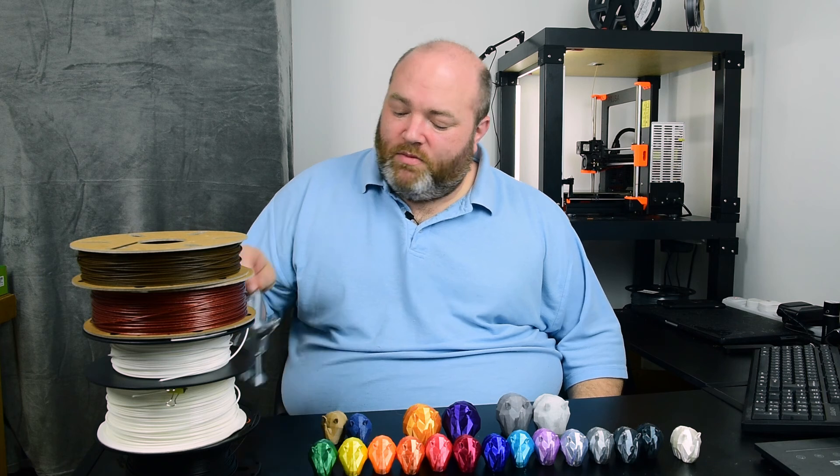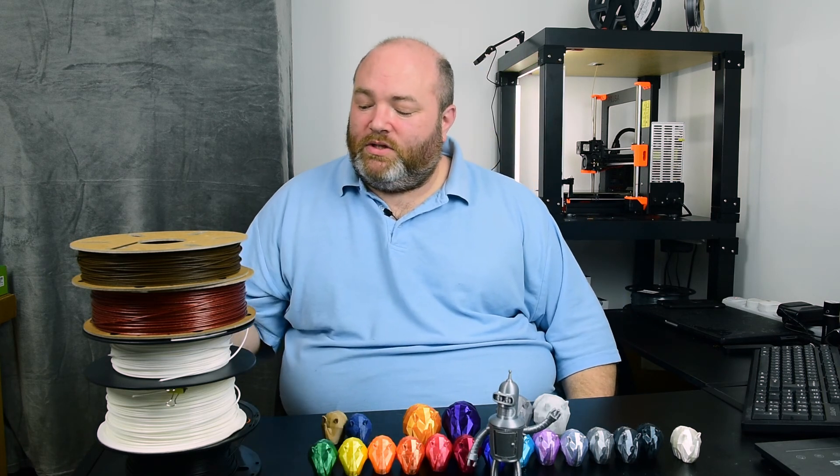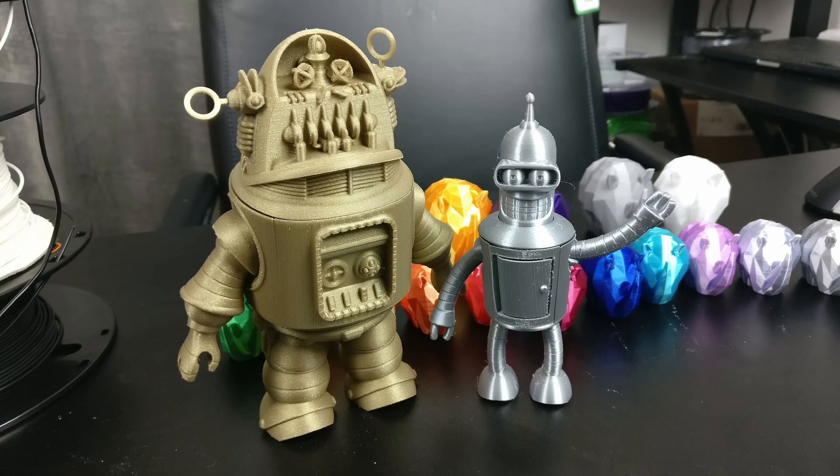So overall, when you get bored of rhinos, what else do you print? Well, when you've got a shiny silver, you can print yourself a little Bender, and he needs a friend. So also in cosmic gold, we have another robot who's a little drunk. These are done by a chap who goes by Fab365, and I'll put links in the description.